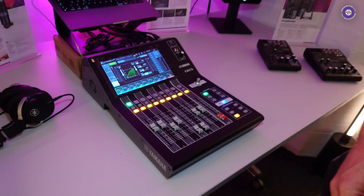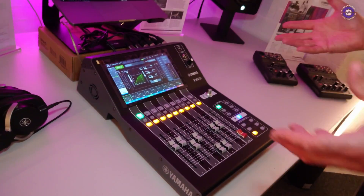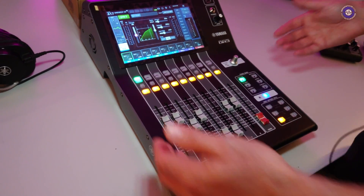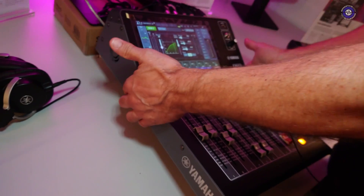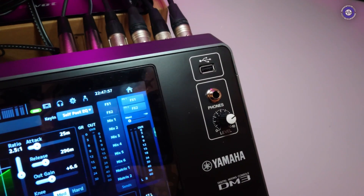A lot of people use something like the X32 rack, but this is tiny. This could sit there and do your onstage submix or your monitor mix. We've met a lot of customers at recent shows who have seen the product launch online, but it's only when they actually see it in the flesh that they realise how compact and cute it is — if we can use that word for an audio product. It really does look great, it's reassuringly well-built, not heavy — 6.5 kilograms, so it is very portable.